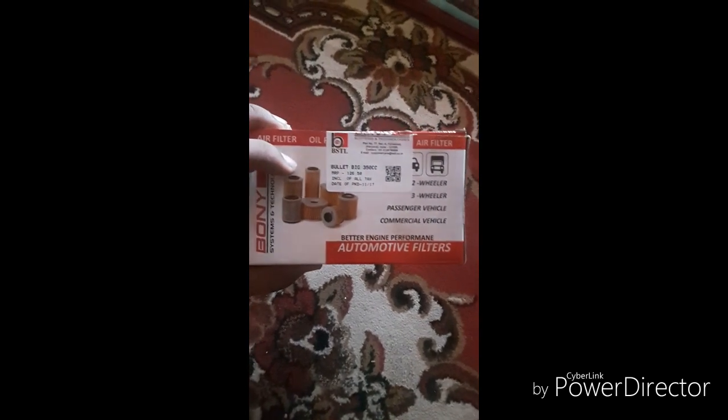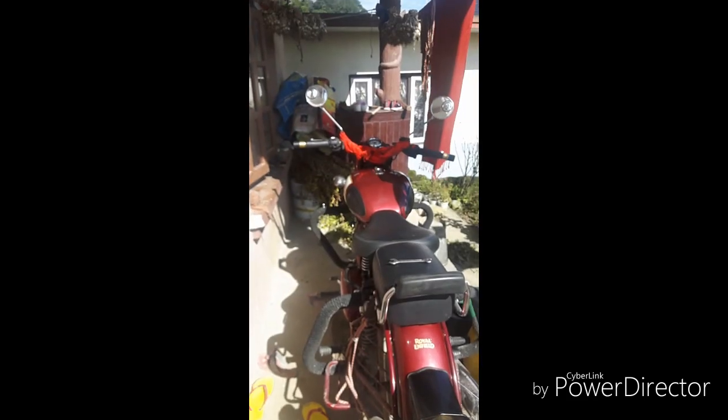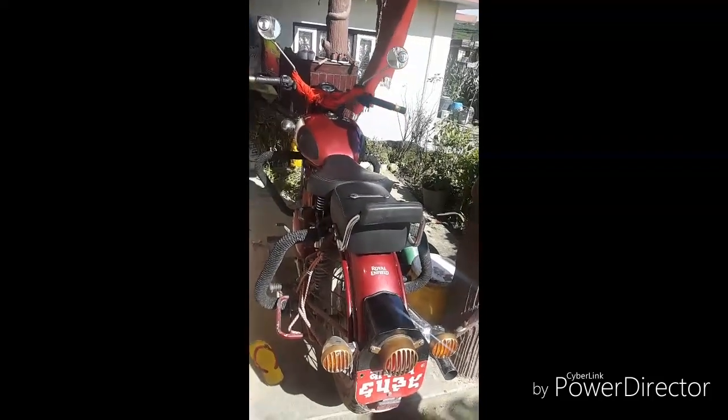This is the air filter for the 350 Classic. You can see here, I'm going to change it. You need a number 10 wrench to open your filter. This is the wrench — this is the key — which you can find in your toolbox.